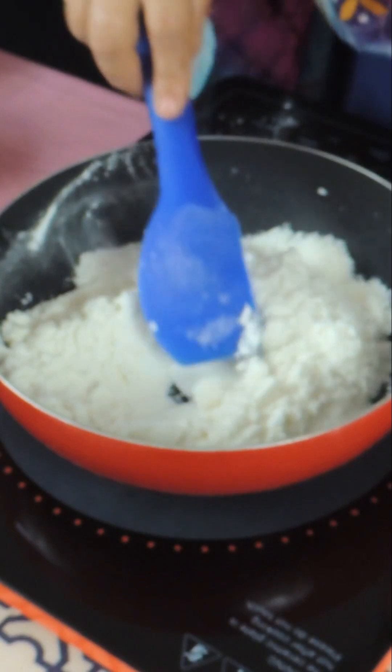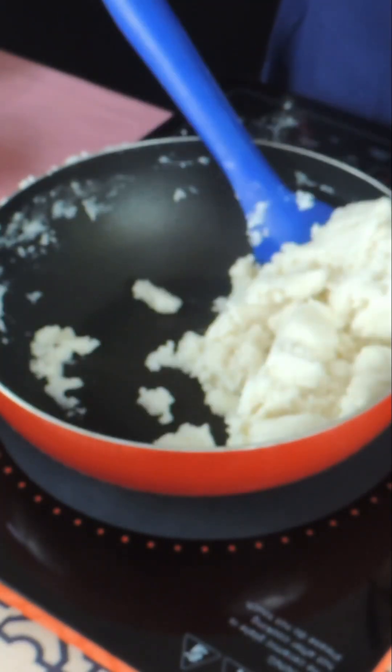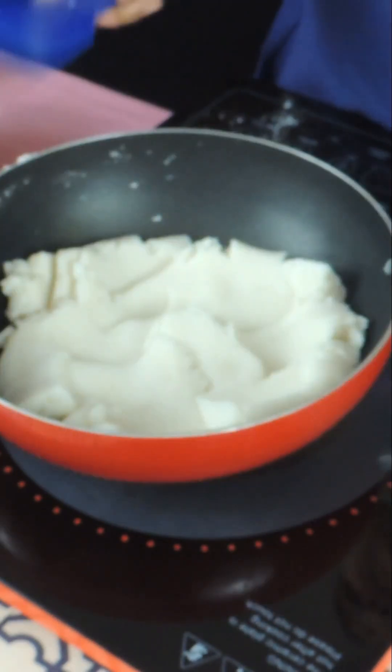We will add 1 tablespoon of salt. 1 tablespoon of naadil kadu, 1 tablespoon of namak, 2 tablespoons of water. We will mix it for 10 minutes.